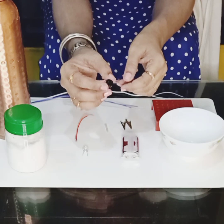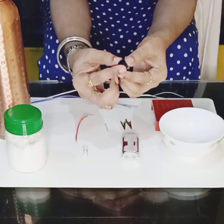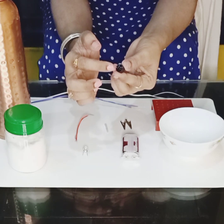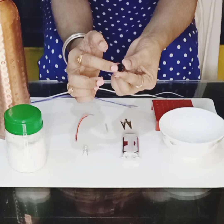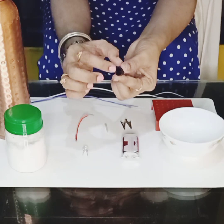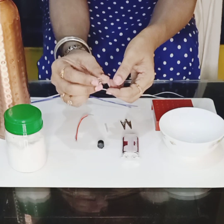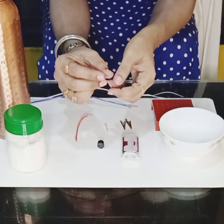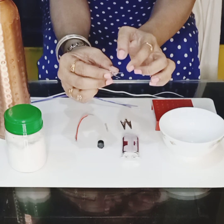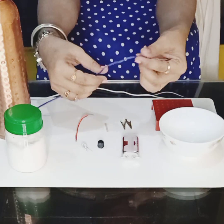Now I am going to show you the buzzer. The function of the buzzer is it gives us an alarm, and you can see two terminals — one is the short one and one is the long one. The long terminal is the positive part and the short one is the negative part. The LED bulb also has two terminals — the long terminal is the positive end and the short one is the negative end.